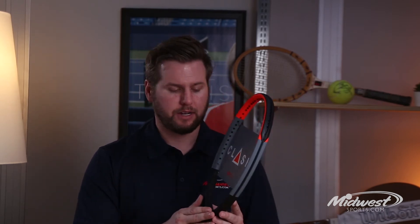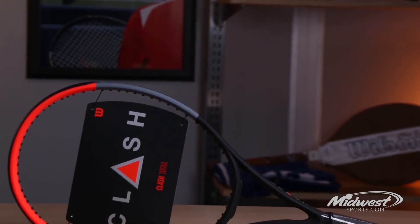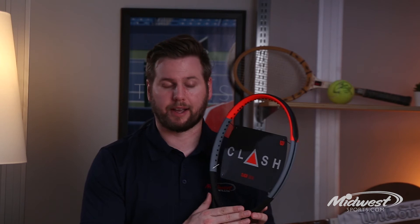Technology features going into the Clash include a technology called Free Flex, which is powered by a proprietary carbon mapping that bends in all new dimensions so the player can swing freely with more confidence. Wilson also developed the Clash with a unique frame geometry known as StableSmart, designed through digital simulation, providing best-in-class stability and power, making it one of the most flexible frames on the market today.